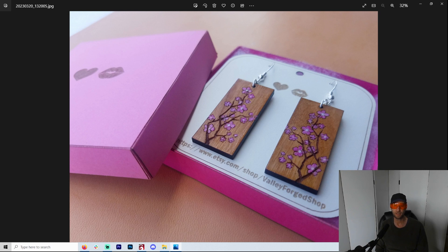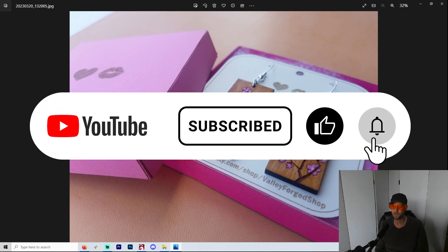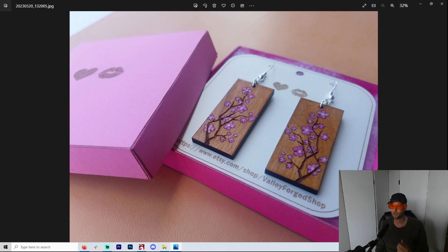Everything you see here, I pretty much made all of it. Lasers are just the most amazing thing. And if you have a love for lasers and want to learn more, I cover just about everything when it comes to lasers on my channel.